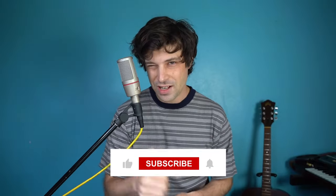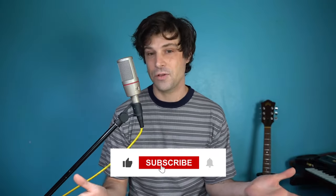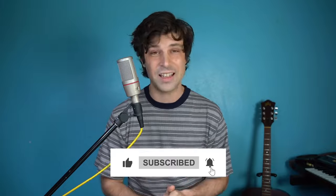Thank you so much for watching. I'm now going to do a full cover so you can see how all these different parts fit together. If you enjoy this video, give it a like. Also, if you haven't subscribed to my channel yet, please subscribe and click the bell so you know when I put out more videos like this one. Here is my version of Be My Baby.